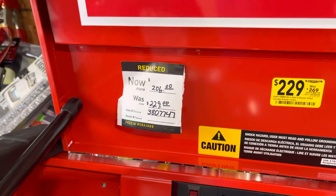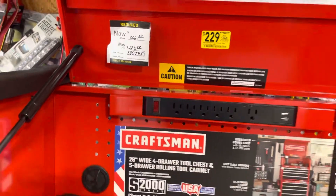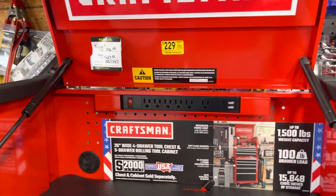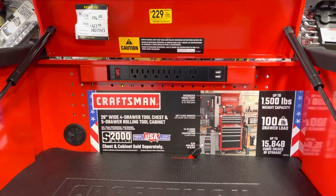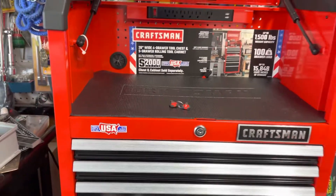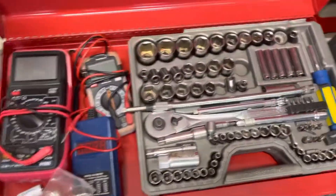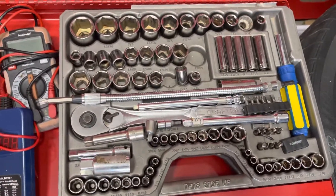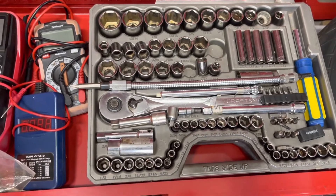Customer service at Lowe's is excellent. I'm going to do another video on another tool I just bought at Lowe's — I had a great experience with them. I know everybody has opinions on Craftsman, but I have had Craftsman tools forever. I have this tool chest from Craftsman since 1990 — just to give you an idea how good those tools are.